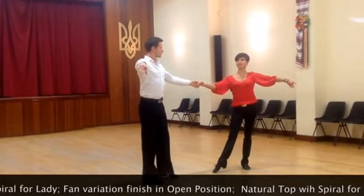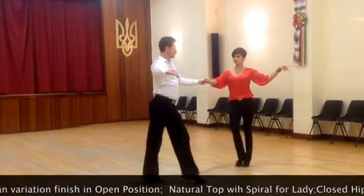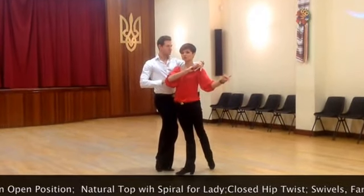Gentlemen, you'll be leaning, but you'll stop leaning by bringing your arm around her leg. Two, three, four, one. You'll set the leg back and finish in open position.